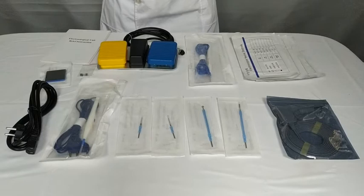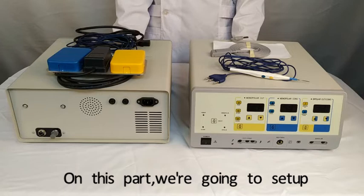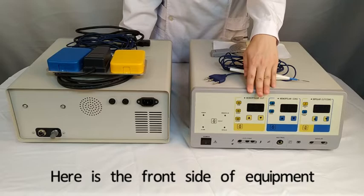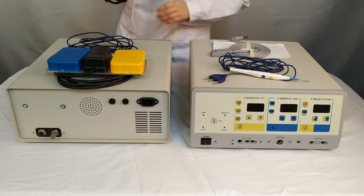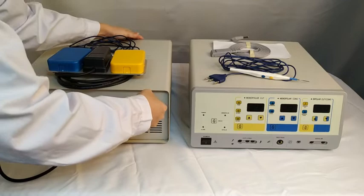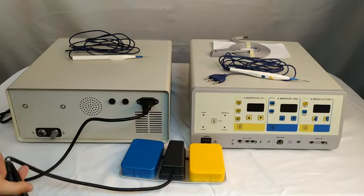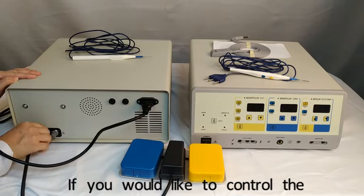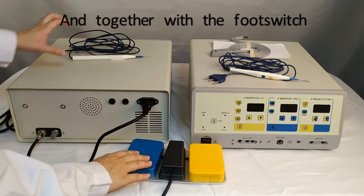So the doctor can double-confirm the connection between the equipment and the patient. That's all standard accessories. Now we are going to set up the 400W electrosurgical unit and connect all necessary accessories. Here is the front side of the equipment and here is the back side. Let's connect the power cable, and then connect the foot switch. If you would like to control the power output by foot, you can use the foot switch with the foot switch electrosurgical pencil.